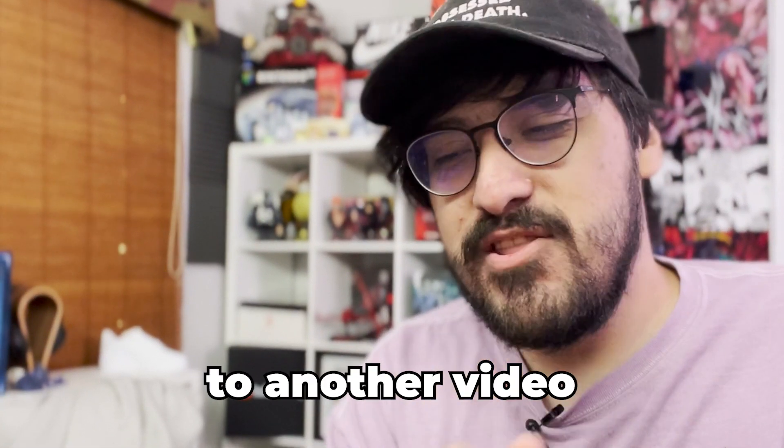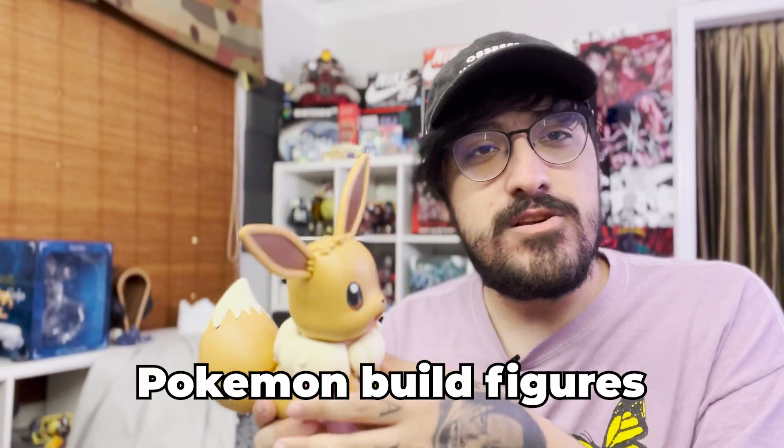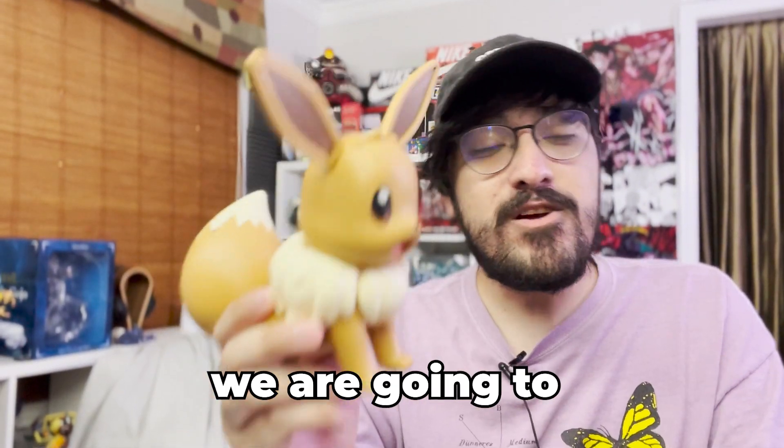This video is sponsored by Squarespace. What's up gamers, welcome back to another video! I'm sure you guys have seen Pokémon build figures — these are model kits you actually have to build. Today we are going to speed run this. I've already built it, so what we're gonna do is destroy it and rebuild it as fast as we can.